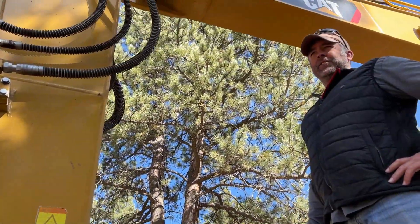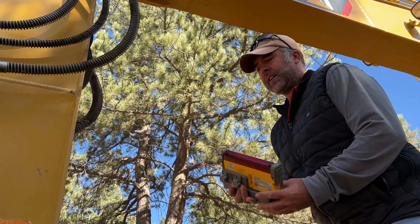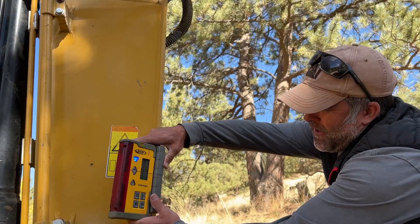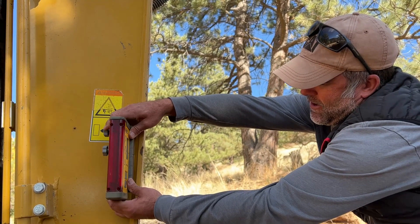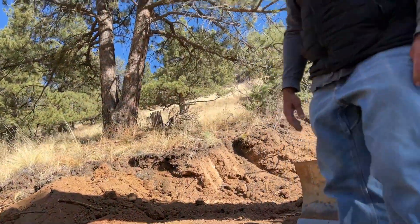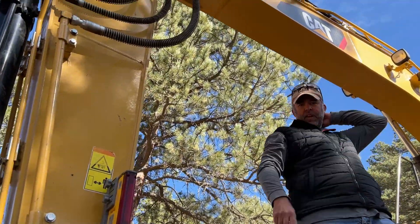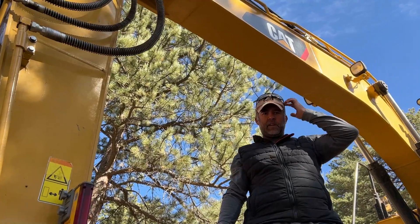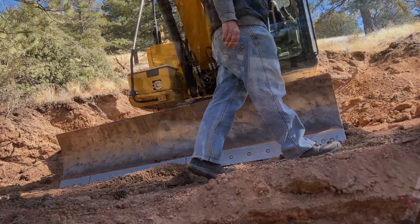We're just waiting for our laser to get set at 17%. Okay, it's spinning now. So now let's see if we can find a place where it zeroes out and is green. Then we mount it on the stick. So now from this point on we'll be digging at 17% going up this hill. So let's just continue to hog out more dirt with a never-ending dirt pile.